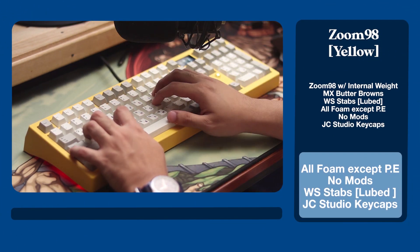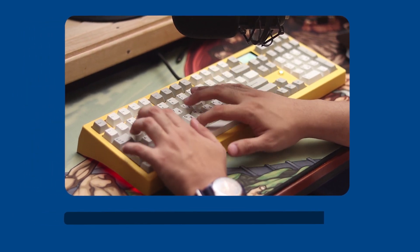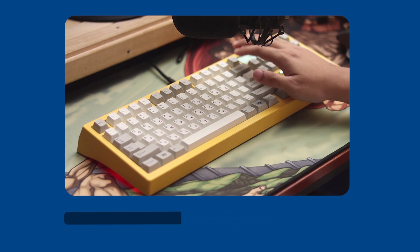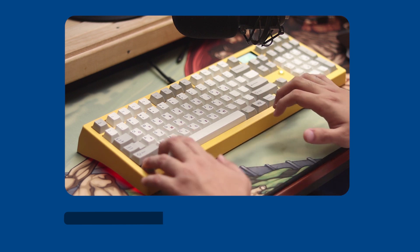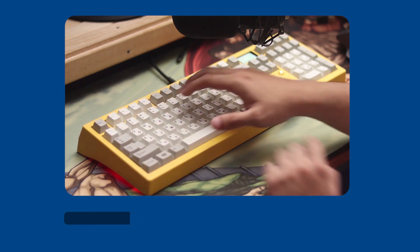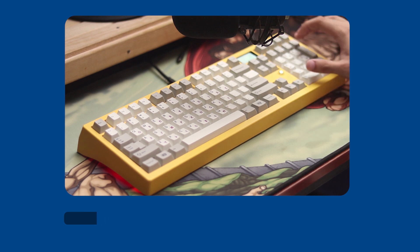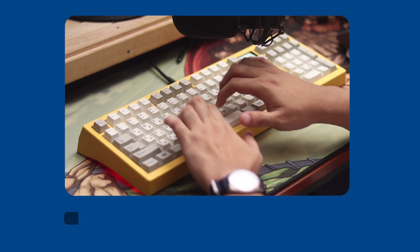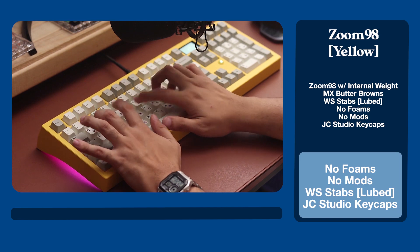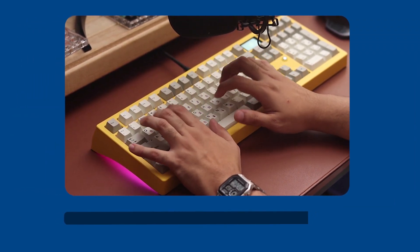Foamed up, it sounds like any other foam board, but I love how the MX Browns differentiate the sound profile, even with the PE foam installed. Foamless, I feel that the alphas are a tad bit muted while the spacebar slaps. Maybe taping up the flex cuts would make it much better, but it does give the bounciest and flexiest experience. Let's just see what people think of it at the meetup.